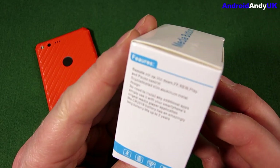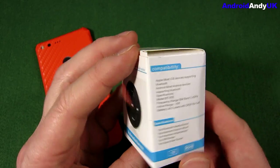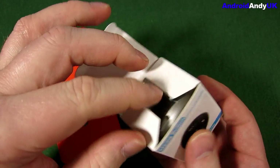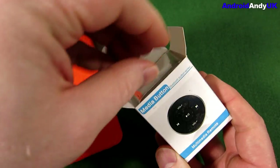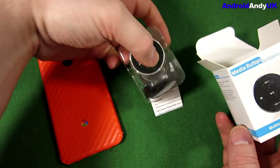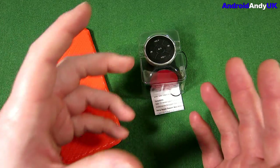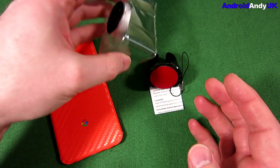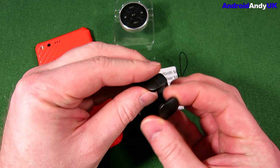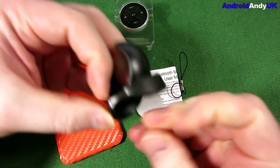Basically, the idea is it's just a controller for media on your phone. For me, I'm hoping it's going to be handy when I'm riding a motorbike. I've got a Bluetooth headset in my helmet, so my phone connects to that and plays music, but the controls on the side of the helmet aren't so easy. So I'm hoping this is going to clamp onto my bike handlebars.